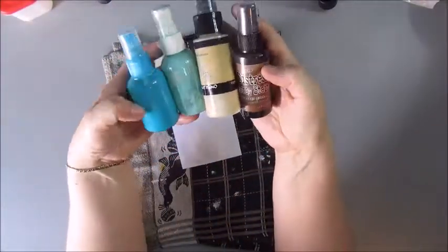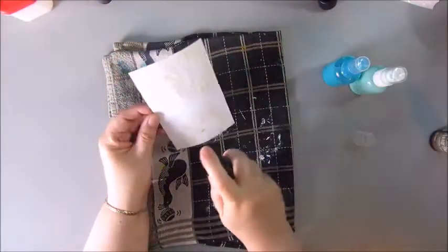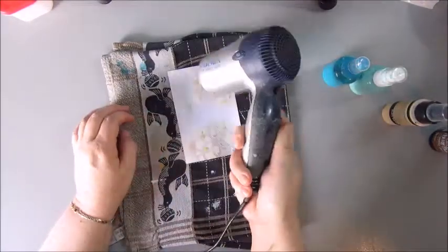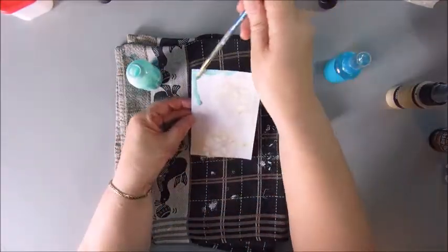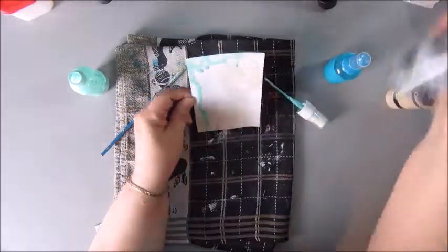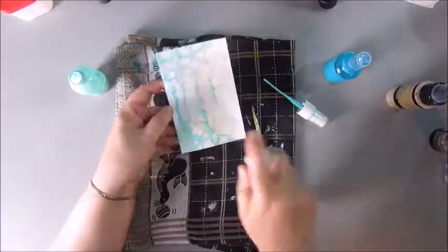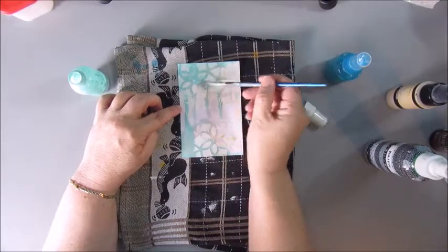Adding the modeling paste with this palette knife, and once that is dry I'm using some sprays to start getting some color onto the card. As I told you a couple of videos ago, I'm using my old agenda of 2016 to keep my index cards in. It had the perfect size and I thought that would be a nice project to start. So here we are. I have four sprays here.